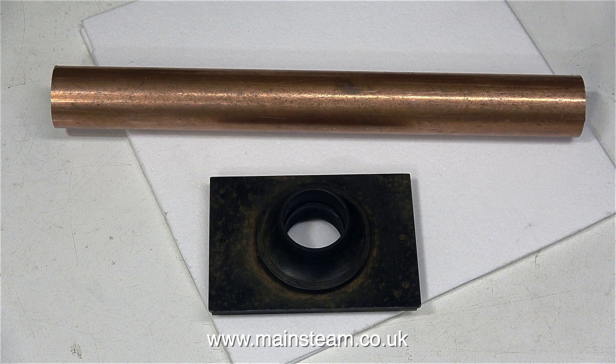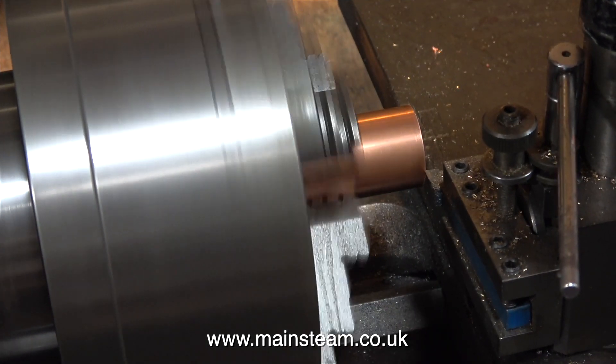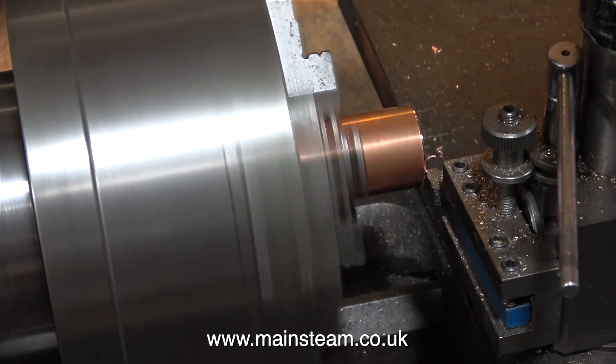On with the job. This is a piece of copper tubing which is far too long and needs cutting down, and below it is the chimney mounting. This copper tube was the nearest I could get to the size of the hole in the mounting, but it needs turning down to fit.